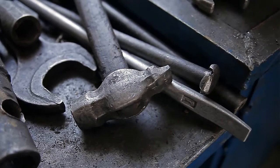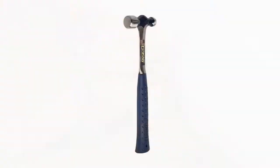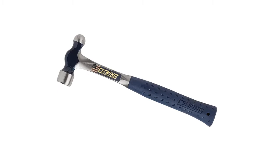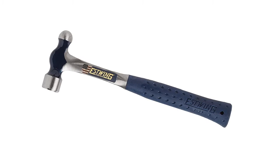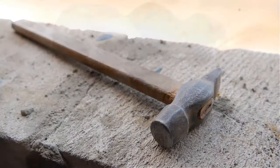At number two: the Estwing ball peen hammer. This is a very strong hammer by design — the reason it is so strong is that it is made out of forged steel. With any hand tool, it is important that it's comfortable to use, and in this regard the Estwing ball peen hammer fits the bill perfectly. It has a grip designed specifically to reduce impact vibrations, making it very comfortable and less harsh than some other popular models. With fully polished surfaces all around, it is perfect for professionals in workshop settings or just hobbyists.